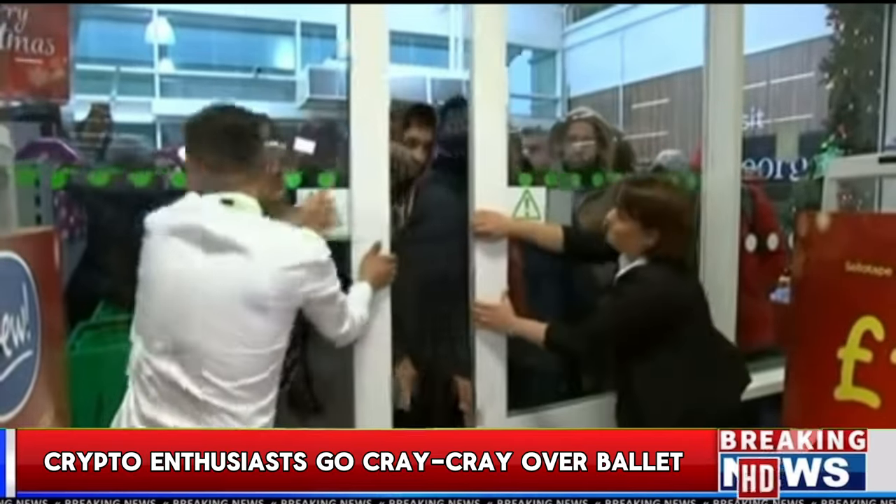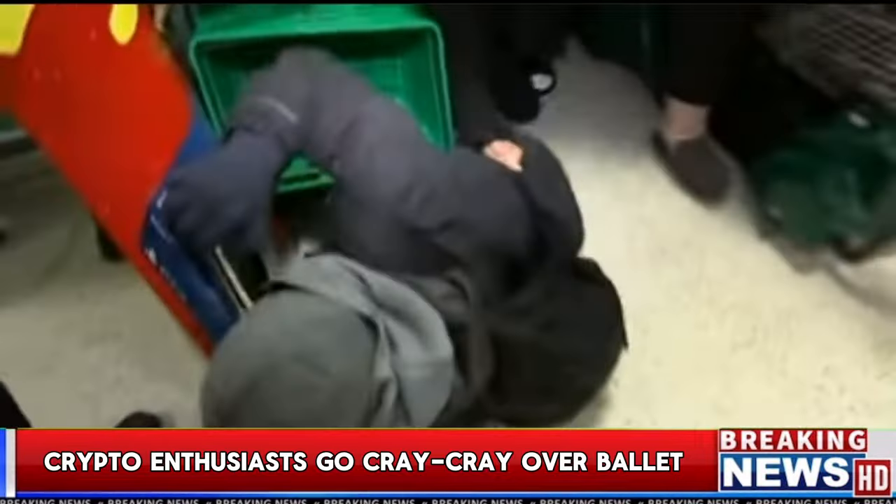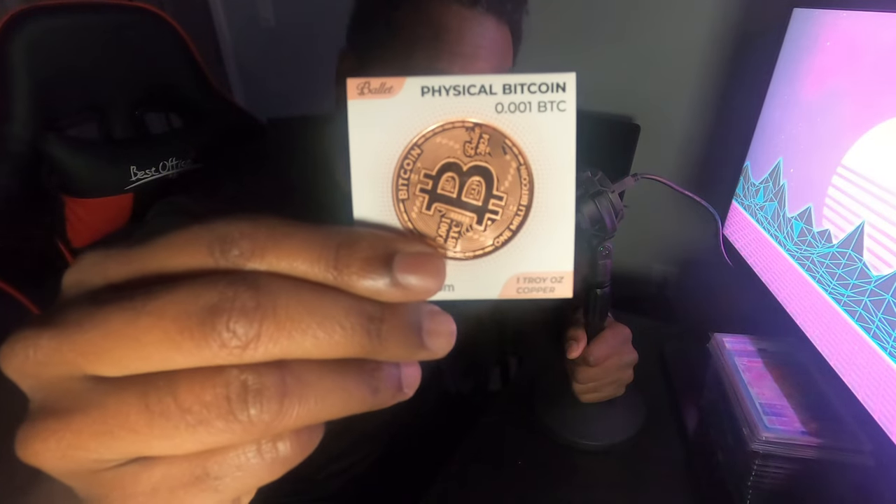We are back doing some reviews, and this time we're going to be doing another review of a Ballet wallet that just came out. I'm hoping you like the new angle here, as I'm hunched over looking up to a camera just for you all. I just needed to do something a little different seeing how it's a new year and we have a new product to review. The new product that Ballet has graciously let me review is this — the Ballet coin.